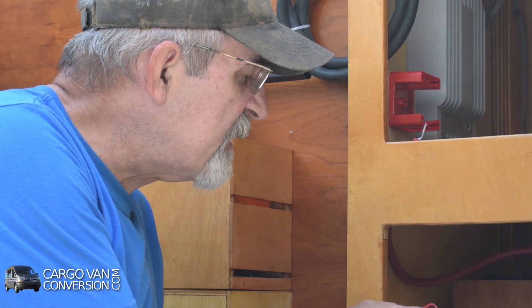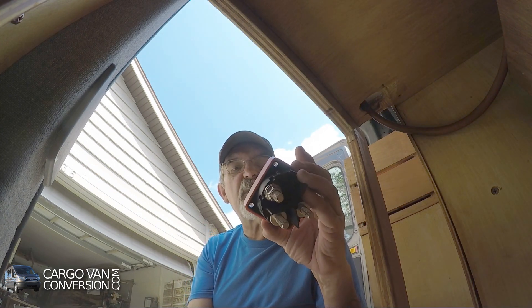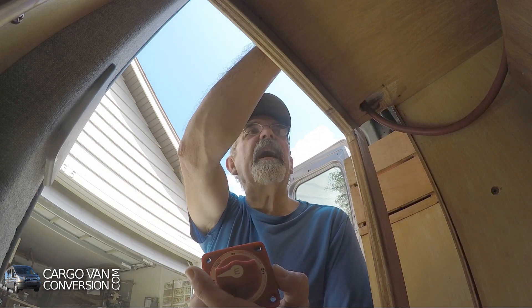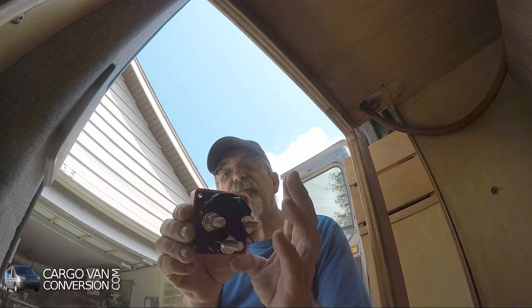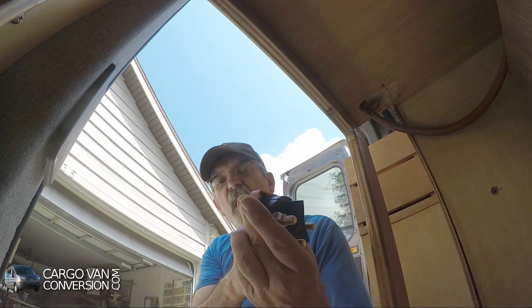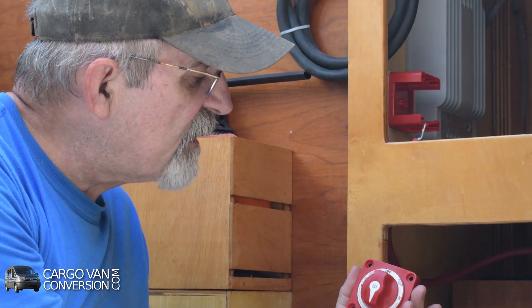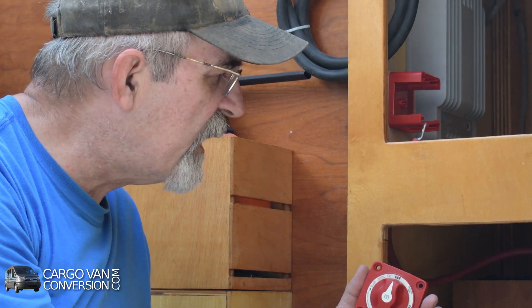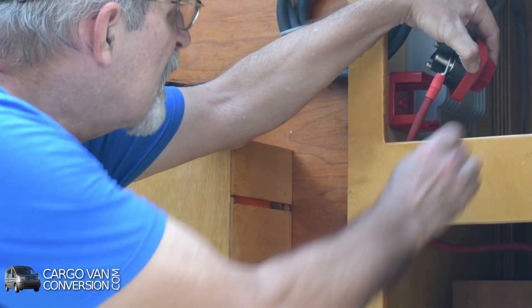Now I have to connect it to the switch. This is a two-, three-, or even four-way switch. I got one output — that's the one already going to these bus bars — and I got an input for battery one and an input for battery two. So I can switch it to off, to the first battery, to the first and second battery, or just the second battery, or off again. That gives me a little more leeway if something happens later on. This one will be battery number one.